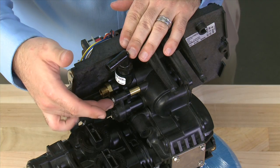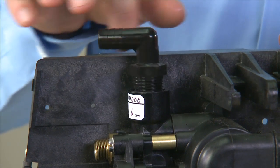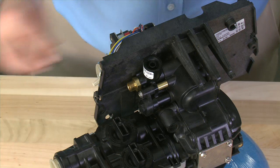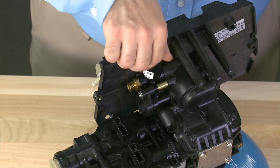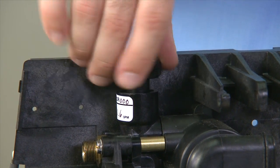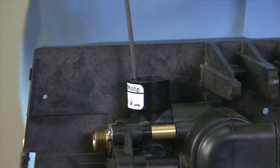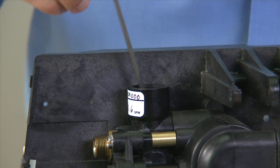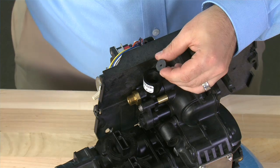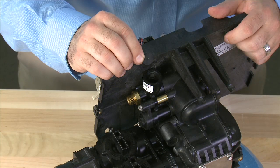We can then move over to the drain and injector assembly. We begin by removing any adapter pieces that are threaded into the body for the drain. We can then bring in our service tool in order to remove the retainer that holds the flow washer down. We can then see the flow washer that is inside the body. The numbers on the flow washer indicate how much water should run to drain during the backwash cycle.